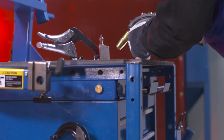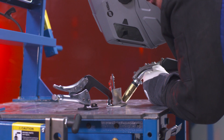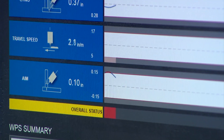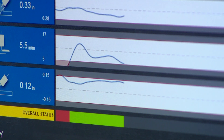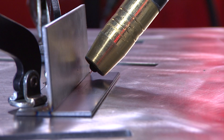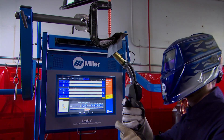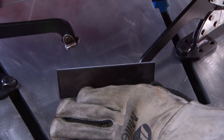Simulation mode lets the weld operator practice keeping the gun within preset or custom-defined parameters, while the operator's progress is instantly shown on the large touchscreen display. Immediate feedback lets the user make adjustments and quickly learn how to properly hold and move the gun for an unlimited variety of welding assignments, including out-of-position applications, without the restrictions of a fixed coupon position required by other training systems.